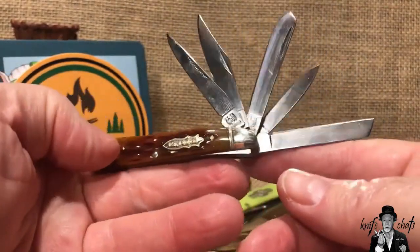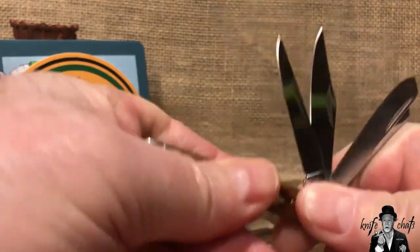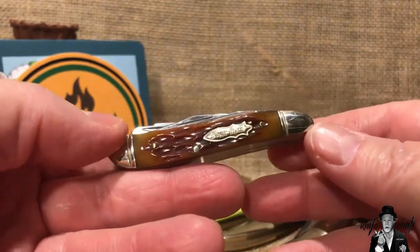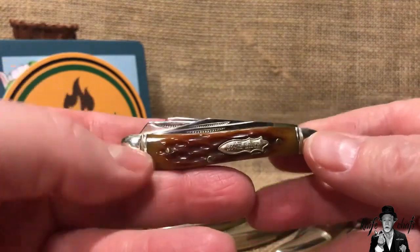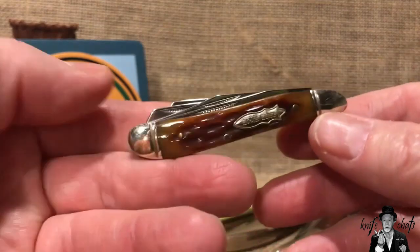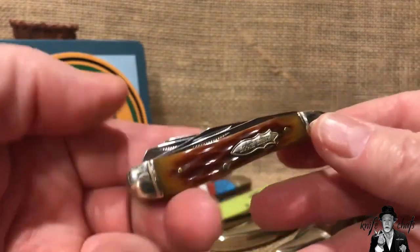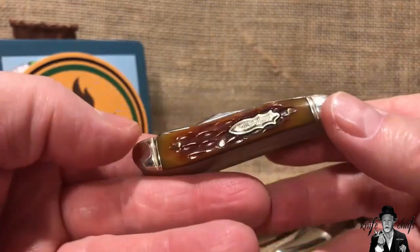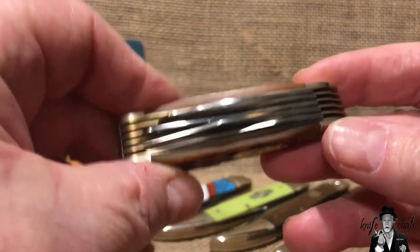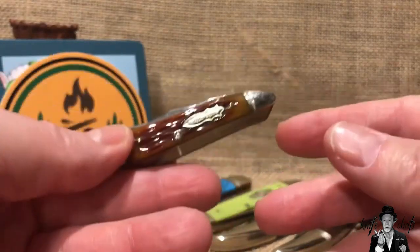You've got a coping blade, a pin blade, a spay blade, a clip blade, and then a long clip blade or skinning blade — all on a peanut frame, two and seven-eighths inches long. Look at how thick that thing is — individual liners between each blade — three-quarters of an inch thick. I ended up getting this off eBay; it was part of a lot where the person was promoting another knife, but there were two or three other knives in there I was more interested in. I still bid on the lot and won the mini meat grinder from Rough Rider.